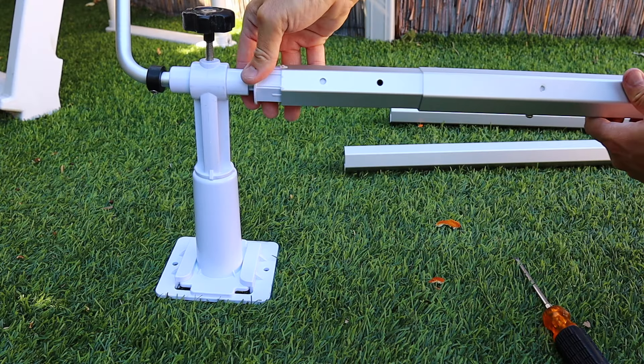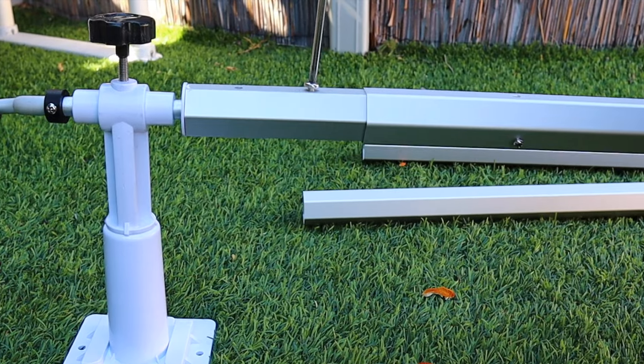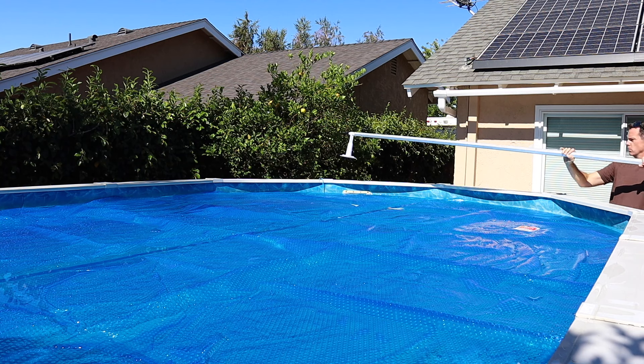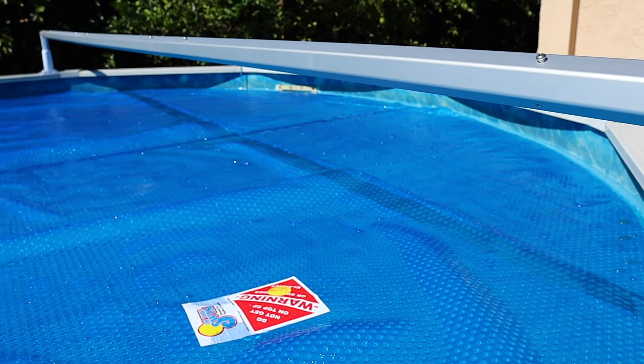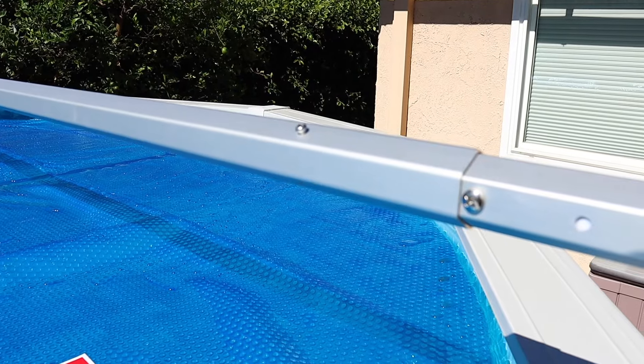Once the poles are assembled, they sleeve onto the crank ends with a single screw. Then it's time to test fit it on the pool — lay it on the edges and loosen those small screws to adjust the actual width of the pole to get it exactly right depending on the frame and shape of your pool.